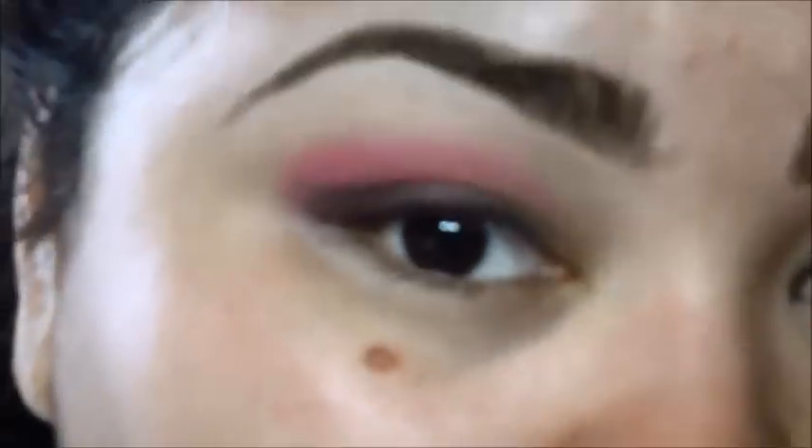Then I am going to change my brush to an angle brush — this is by Sonya Kashuk. I will be taking the hot pink from the Trio. Get some, tap off the excess because you will get a lot of this color. I am going to place it right here and then just kind of sweep it, focusing it on the outer part. And whatever is left over, I am going to bring it up.